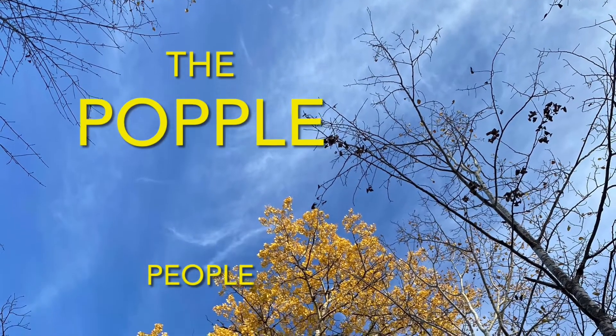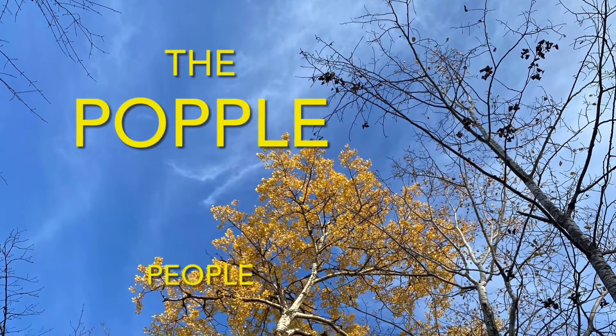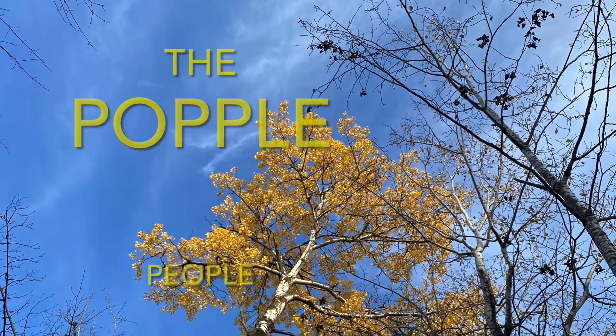There's a place in the woods called Aspen Ridge. This is where we call home. We are the Popple People. Welcome to our channel. Thanks for stopping by.